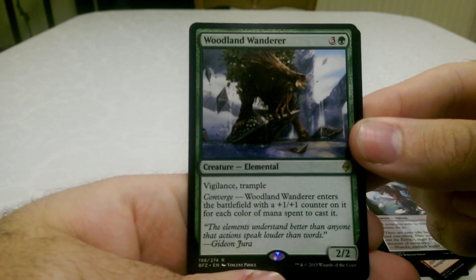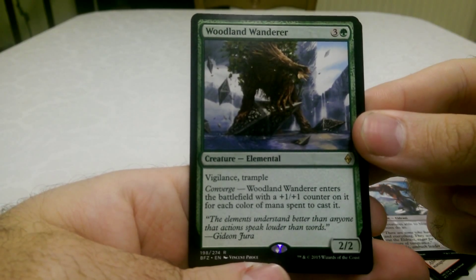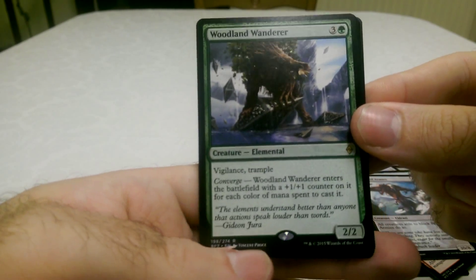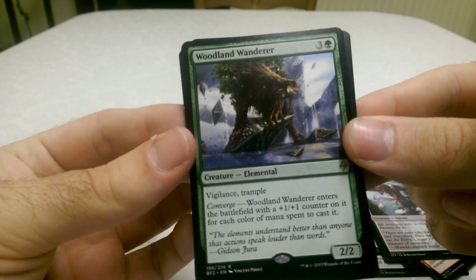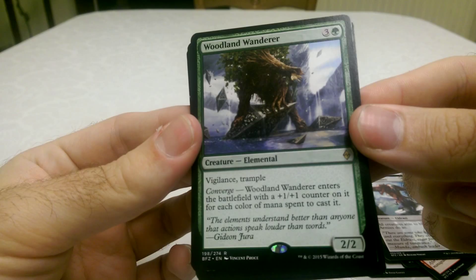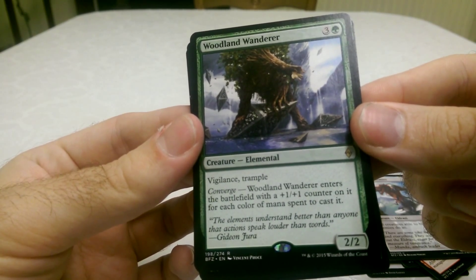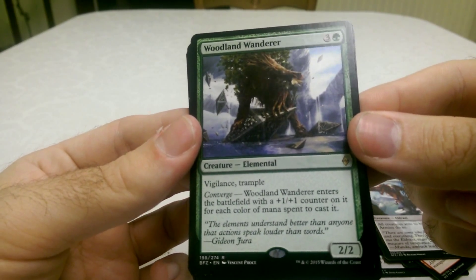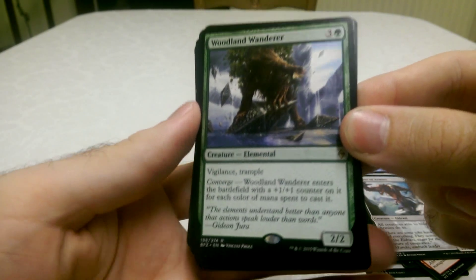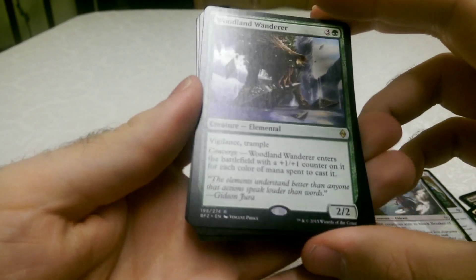A Woodland Wanderer — another elemental creature with Vigilance and Trample. And that's the rare. Four cost, 2/2. Woodland Wanderer enters the battlefield with a plus one plus one counter on it for each colour of mana spent to cast it. So this is one of those cards where it wants you to play with as many mana colours in your deck as possible.